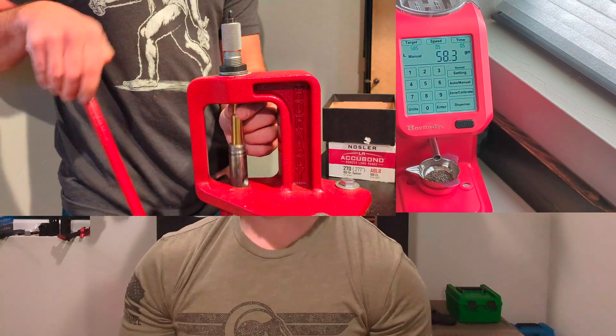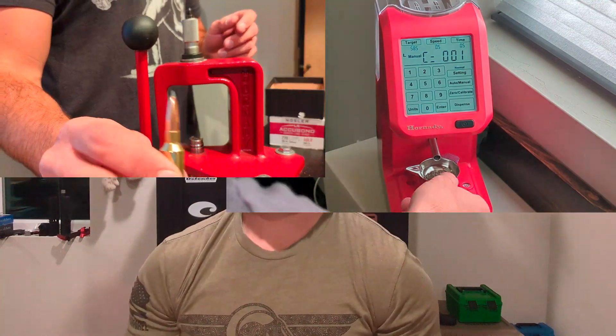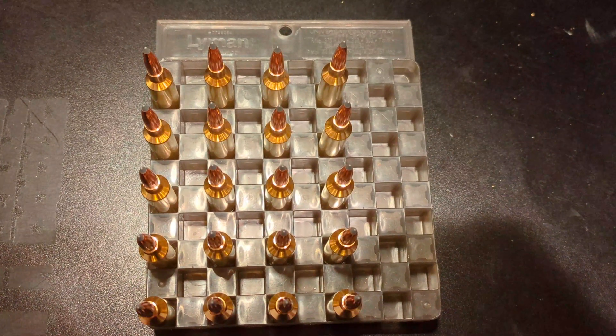With a plethora of different bullets that I've loaded for, I figured that would give me the best shot with these bullets — and yeah, they didn't disappoint. So let's just jump right to the shooting range and I'll show you guys what they did.